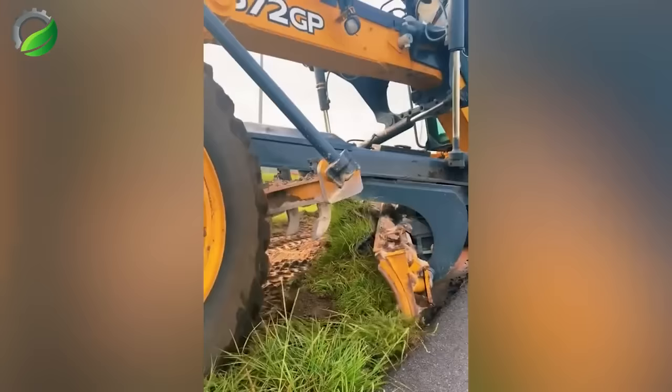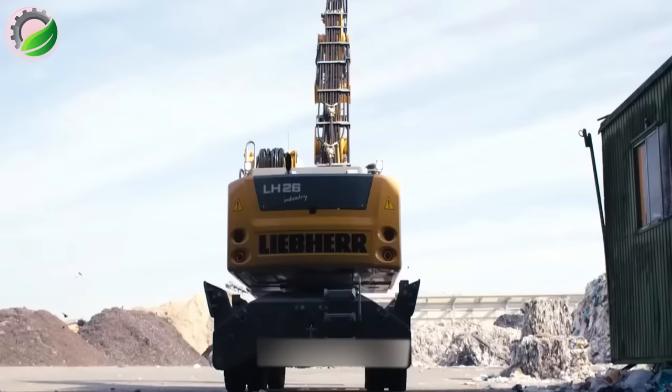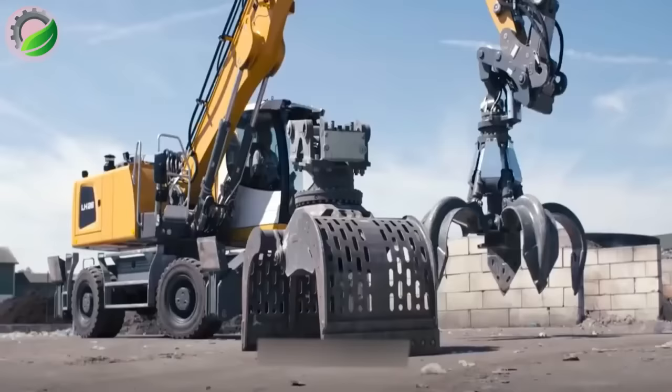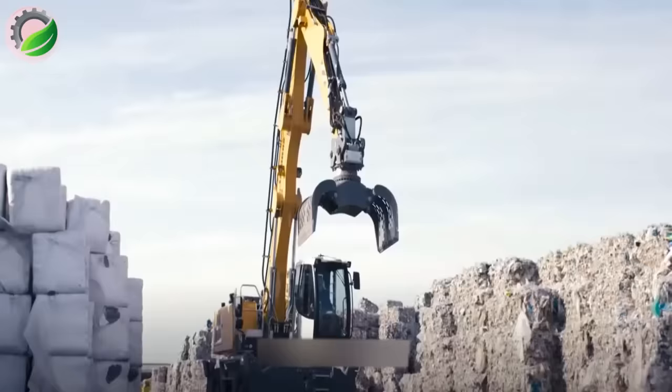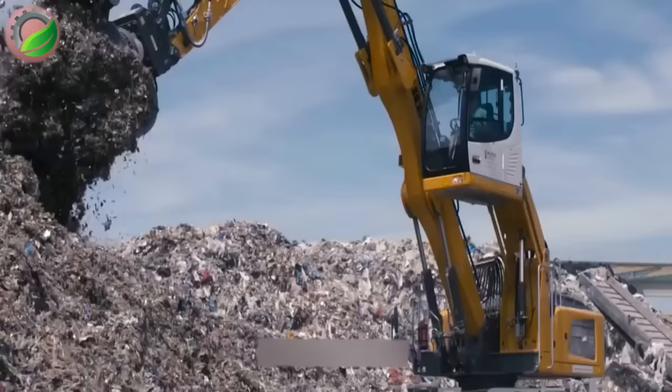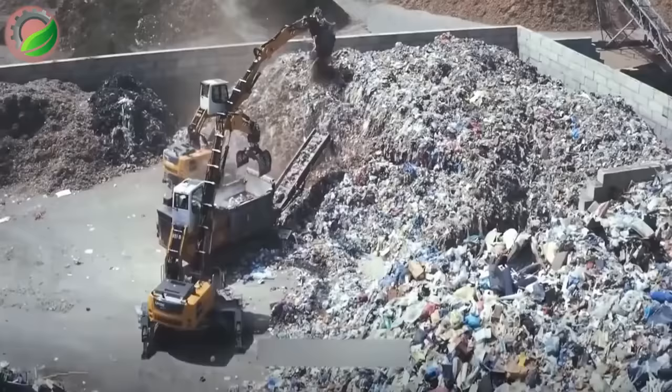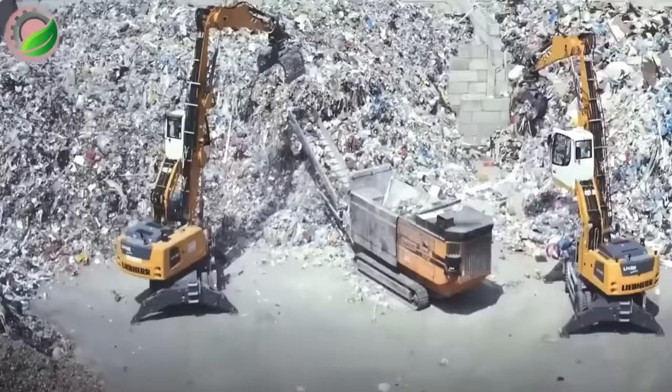From a renowned global brand in construction machinery and technology, the Liebherr LH22 is a purpose-built material handler for recycling operations. With advanced technology and high performance, it effectively loads, unloads, and sorts waste, contributing to environmental conservation.